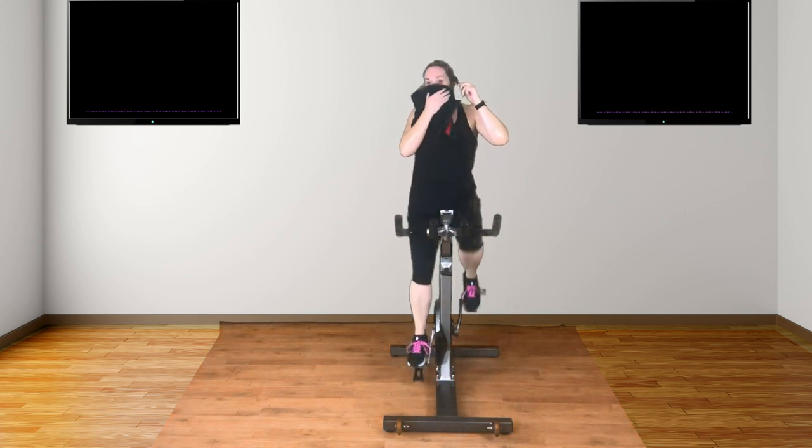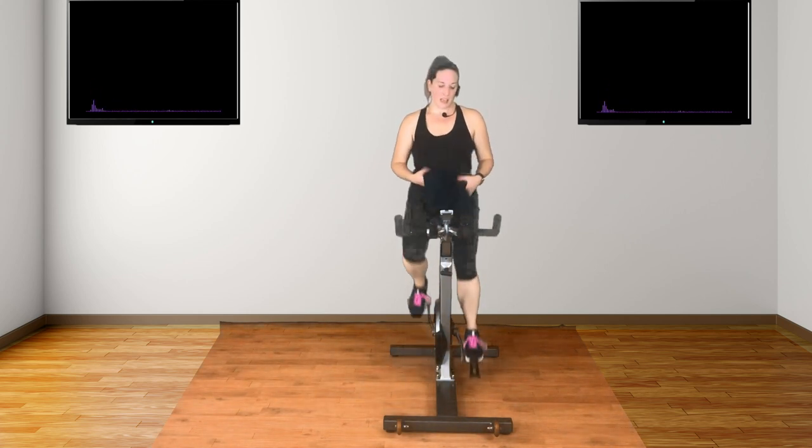He's down. Well done, everyone. Okay. We end with speed. We start with speed. But this is not top speed — this is just to get those legs moving, and just to remind them that there's still room to go. Around about 100 to 110 RPM here. Keep going.